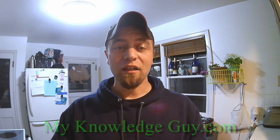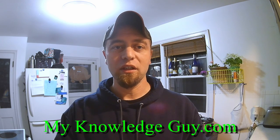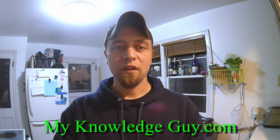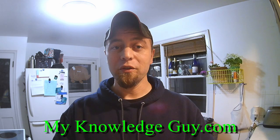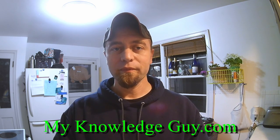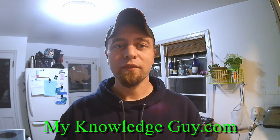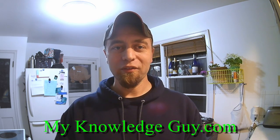You guys have a great night. Visit the blog over at myknowledgeguy.com. Check us out — we've got plenty of videos on camping, guns, cars. Of course, you already know we got a YouTube channel. We also have a group on Facebook, myknowledgeguy.com group. Check us out, and y'all have a good evening.